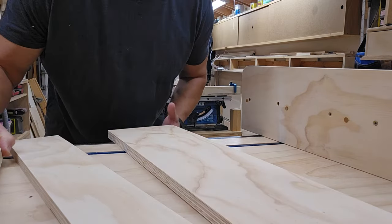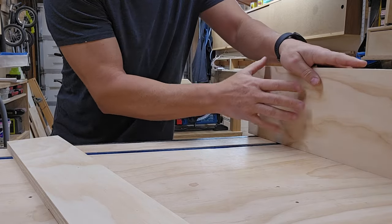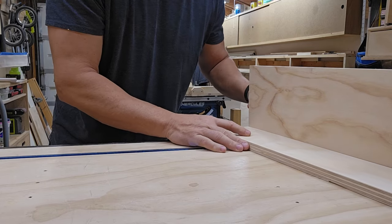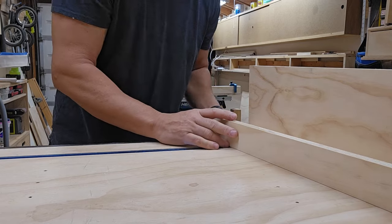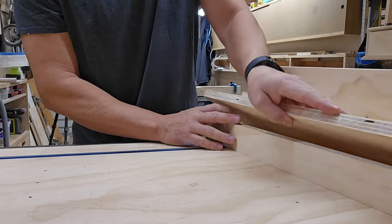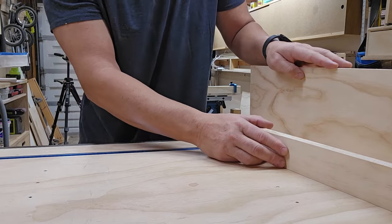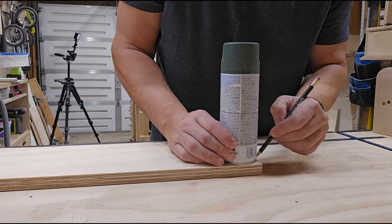Now I have my three parts. This is going to be the fence — same size as the other fence. This is going to be the bottom piece, and then this piece is going to be the front fence. What I want to do next is give them all a round-over like this one, so they all kind of match — that's the next step. I'm pulling out the same paint can I used to do the other one.